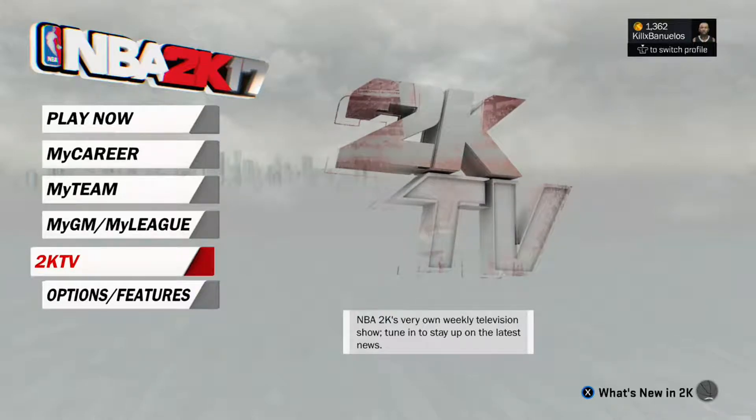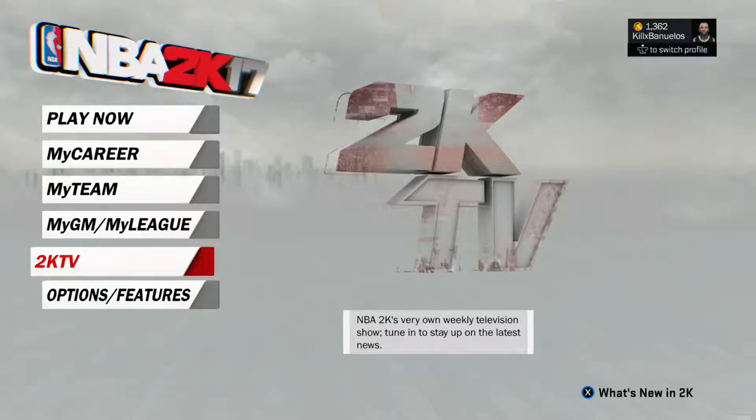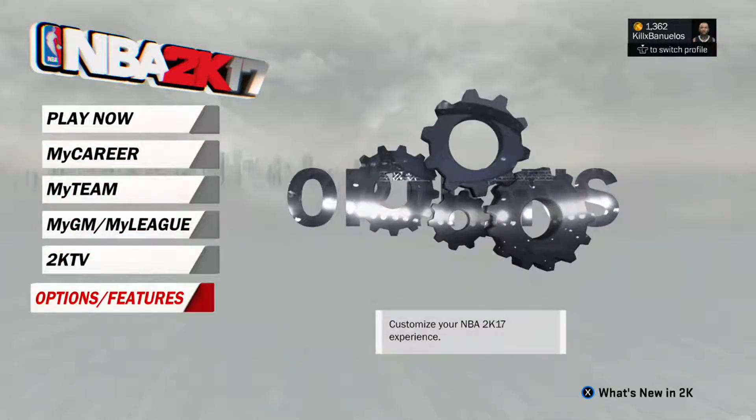What's up YouTube? This is a quick tutorial on how to get any trainer in NBA 2K17 for free, and that's using My Career or My Park or whatever.